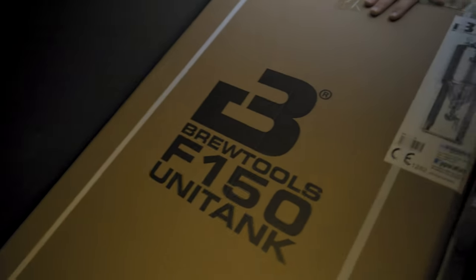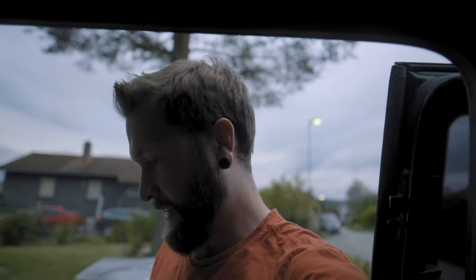It's an exciting day today. Something new and fancy came. Yes, it came. It arrived. So beautiful. Let's get this baby inside.